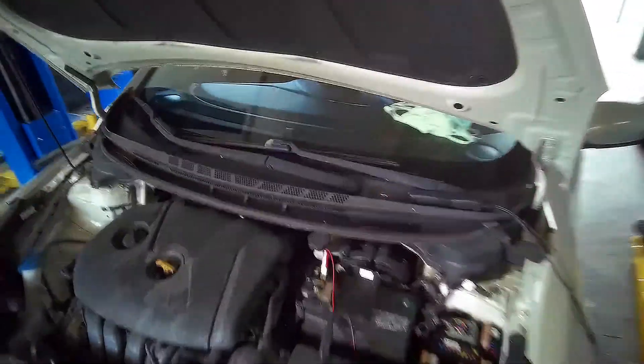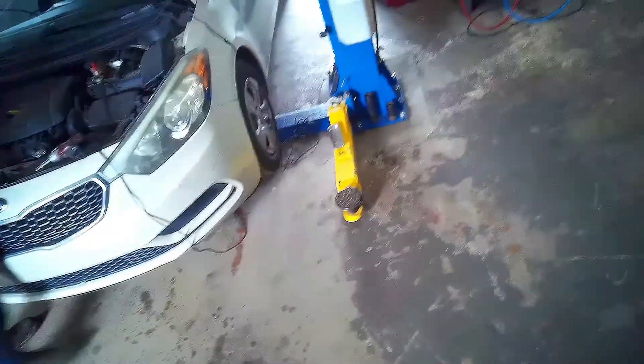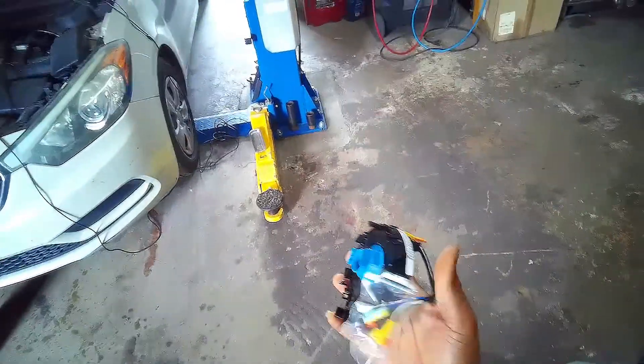The customer is complaining about a horn problem. I already checked it out and I'm going to replace the clock spring. I'm gonna show you today how to do that on this particular car.